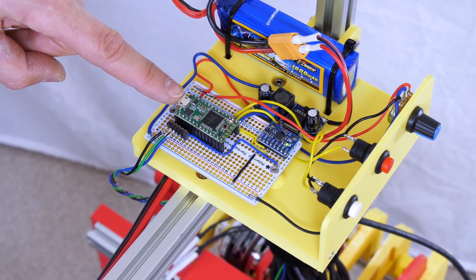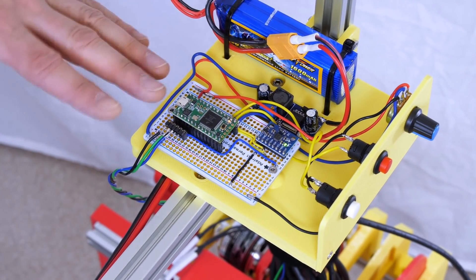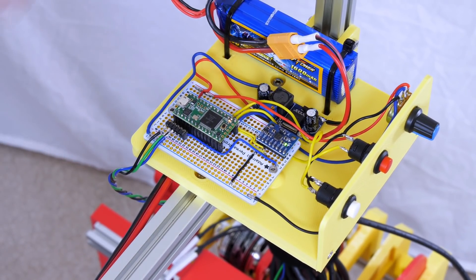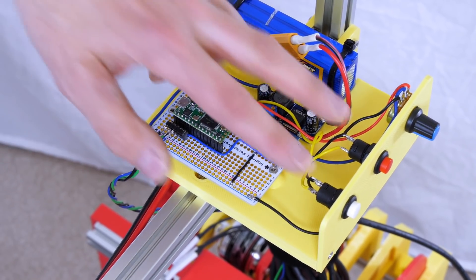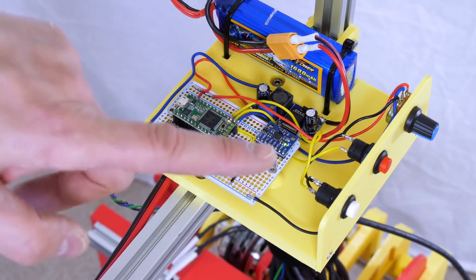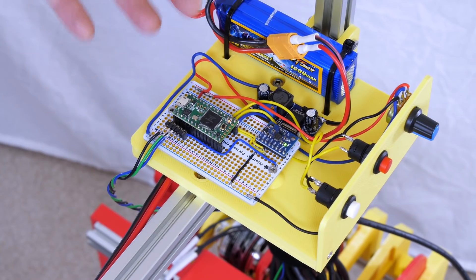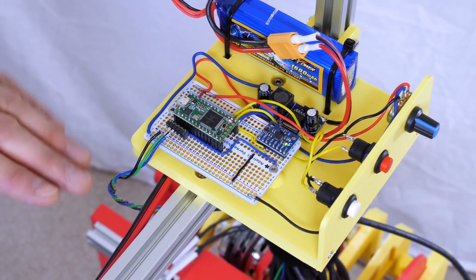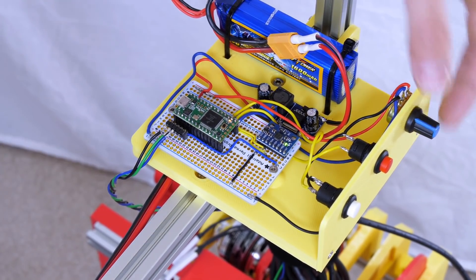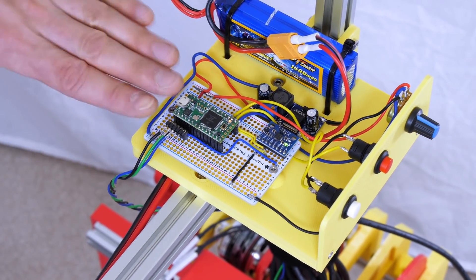The control electronics consist of a Teensy 3.2 doing all the control and an MPU-6050 inertial measurement unit that measures the angle of tilt so the robot can respond in either direction. We've got a serial line down to the oDrive and a number of switches: one is the initialization switch, another is motor enable so we can turn the motors off without resetting everything, and we've also got a pot to set the zero point to fudge the set point so the robot can balance even if the IMU is mechanically at a slightly different angle.